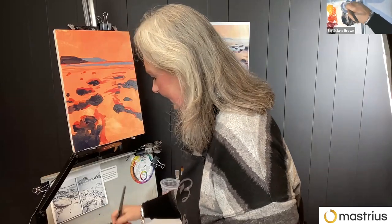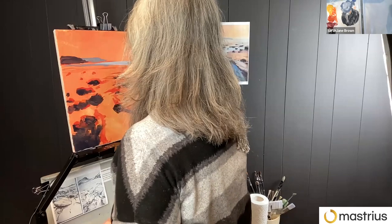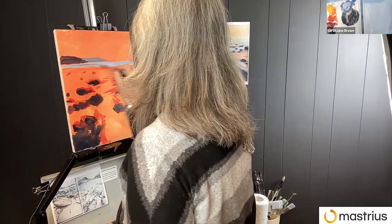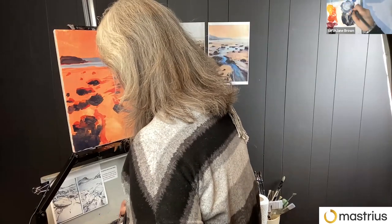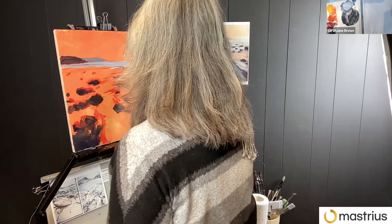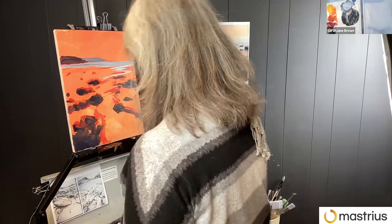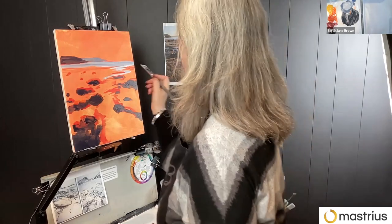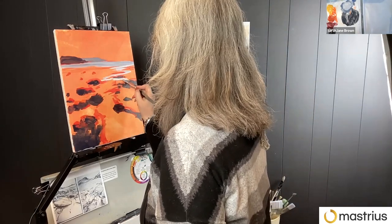Sarah Jane has a newer mentor here at Masterius. Her mentorship group starts next week and she has a course on Confident Color. If you're interested, I'll put the links in the chat. The benefit is that we do everything like this on Zoom and live, so there's always room and time for questions and interaction, and we do everything in small groups — mentorship is groups of up to eight artists, so it's nice and intimate.